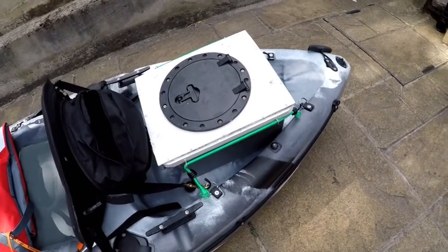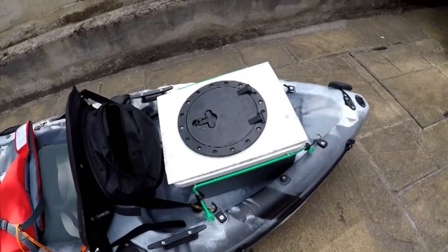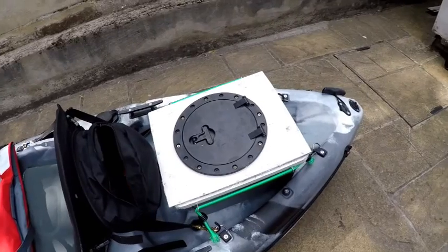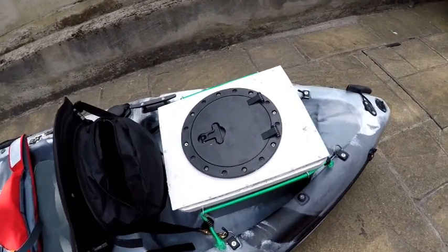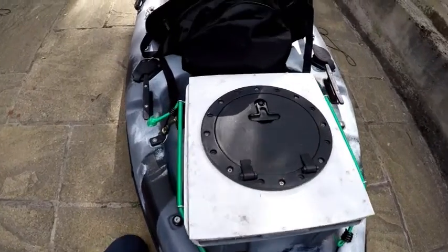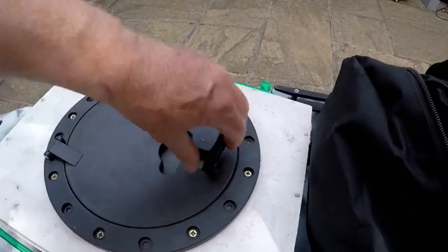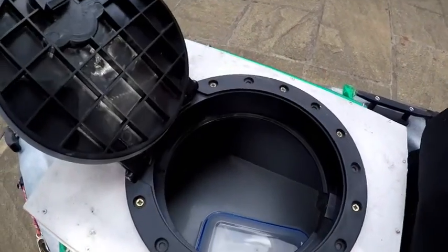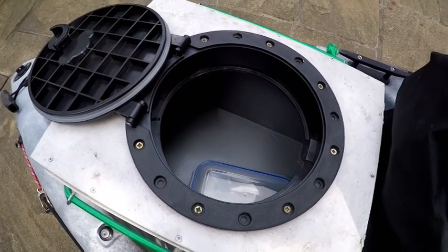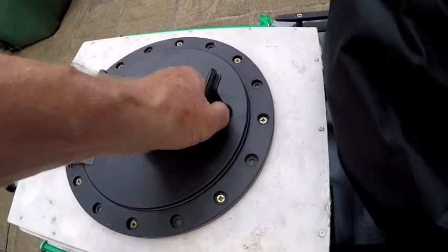My box — I did a further modification to it. Before, when I did the first video, it had a flip-over lid. What I did was I sealed that in, put a new top on it, sealed it in — it's a plastic box. I bought off eBay a completely waterproof replacement. If you tip the kayak over, it will remain dry, and it also floats.